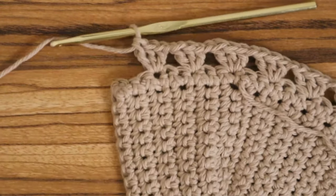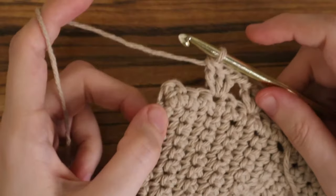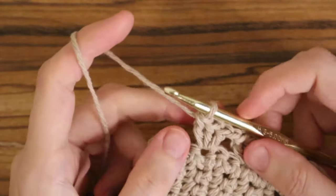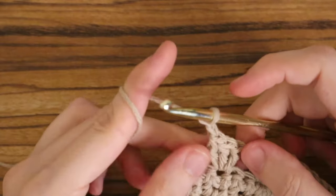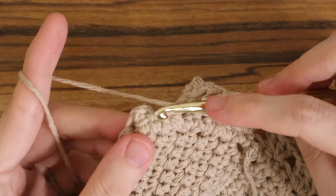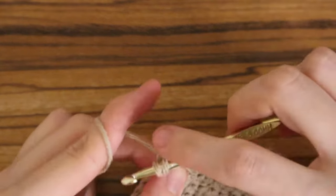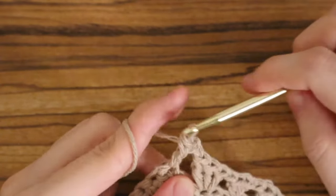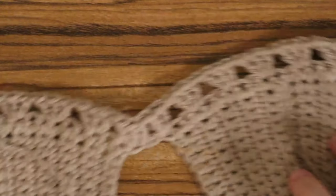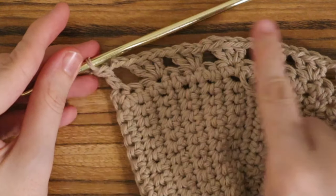Now you've done all the cluster stitches along the bottom and have three stitches left. Here we replicate the other side: chain two, skip two stitches, and place one double crochet into the very last stitch — like doing half of a cluster stitch. The bottom looks fantastic with all the cluster stitches done. Let's clean it up a little more by placing slip stitches all along the bottom.